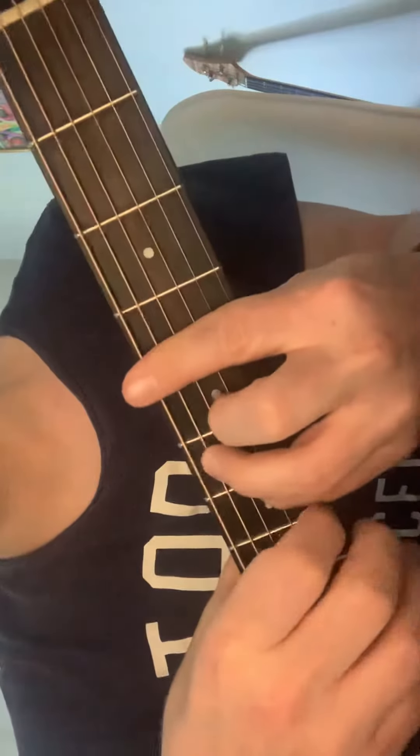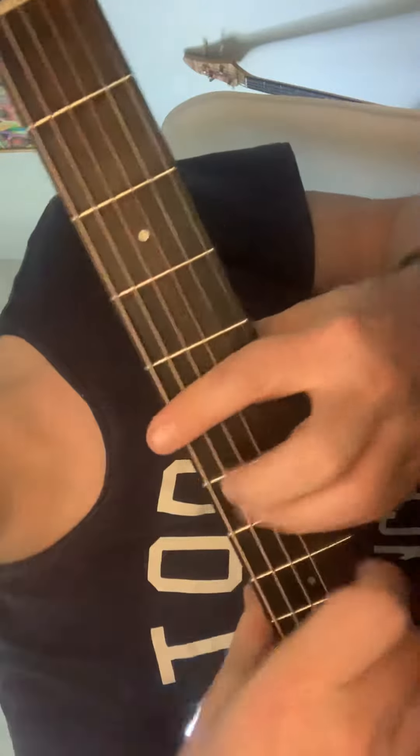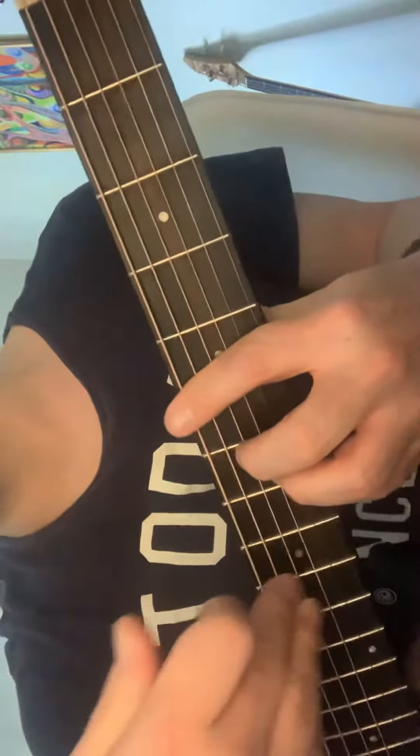G, C, G sharp, C sharp, D, A — and so on. I'm only playing up here just to show you what I'm doing.